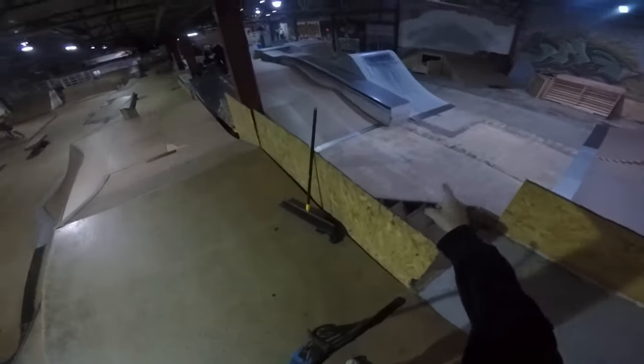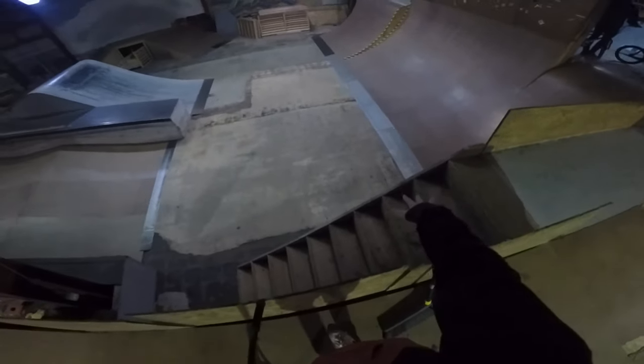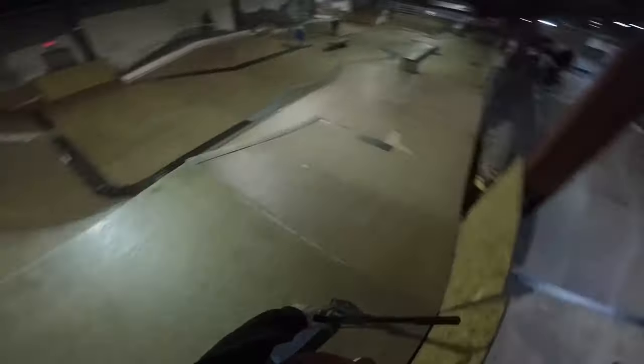They've done a lot of new stuff to the park — there's a roll in here, there's a fourth box, they refurbished the vert wall so it's a little smoother, and they made that a rolling. This is gonna be fun. We're gonna go ride these boxes they just built, so let's check those out.